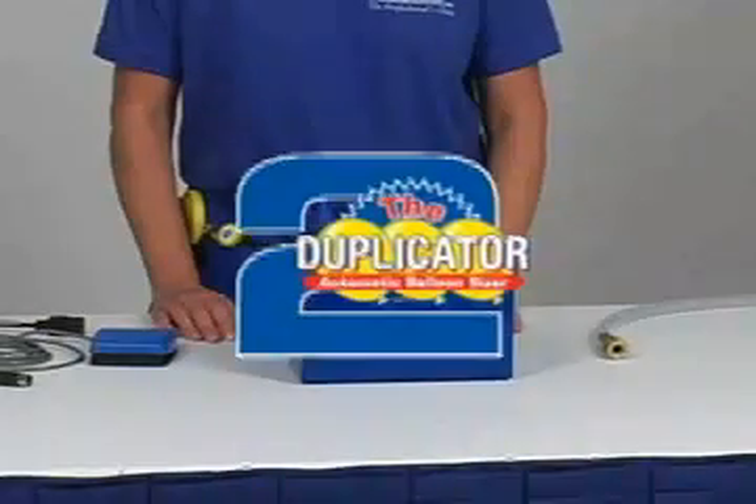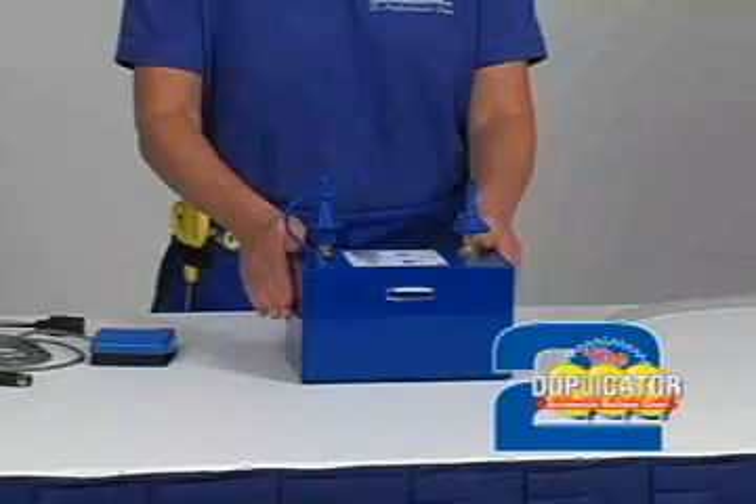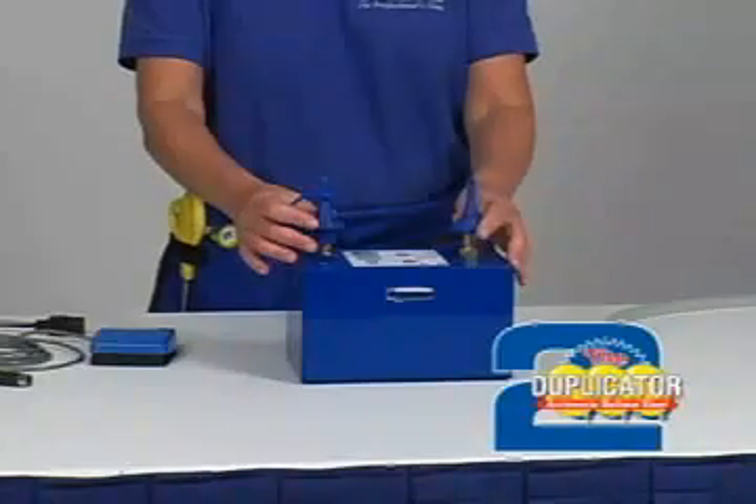The Duplicator 2 is an essential tool for retail outlets and decorators. The Duplicator 2 eliminates costly balloon breakage by automatically inflating and sizing latex and foil balloons.